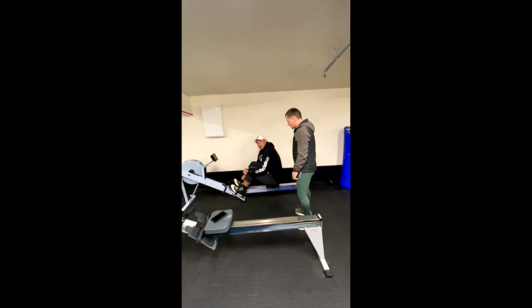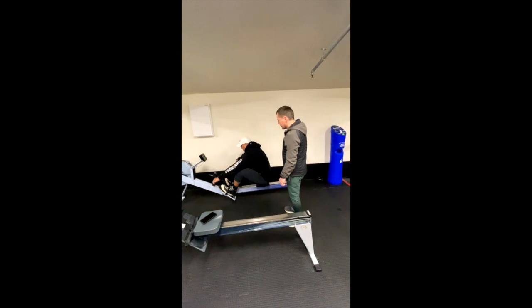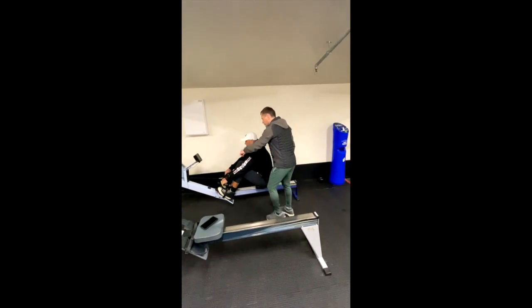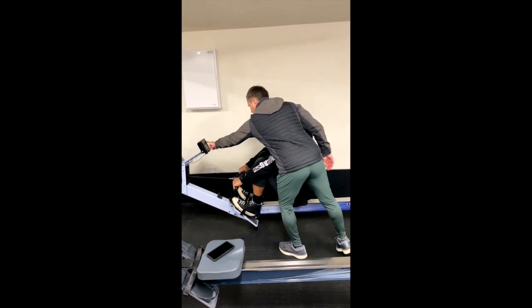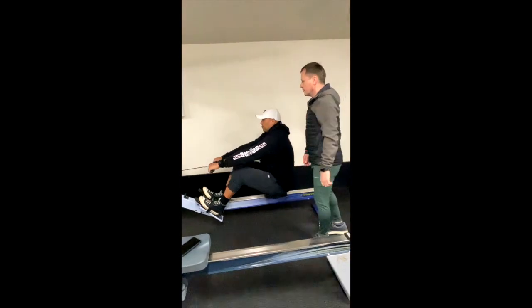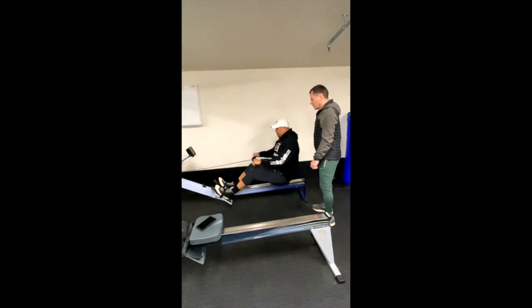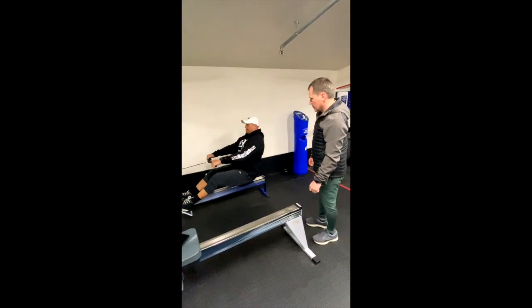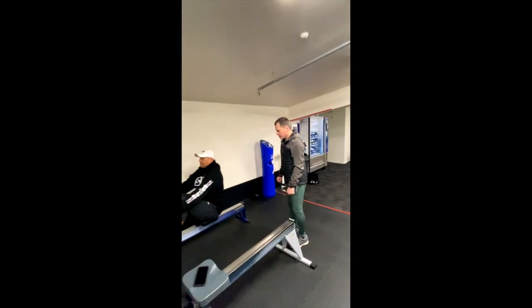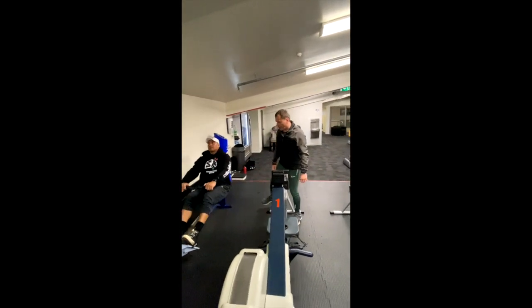If you feel some discomfort or some pain, let me know and we stop the exercise at any time. Check your monitor. Just start — warm up.